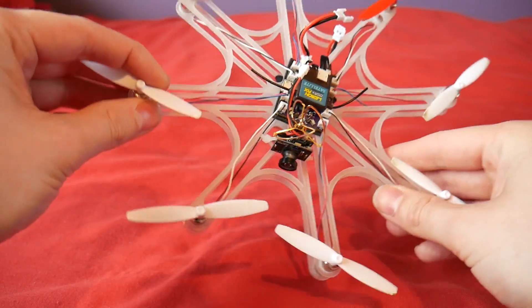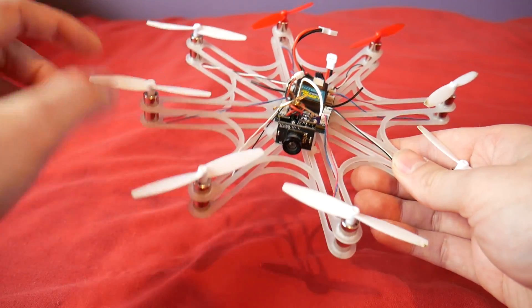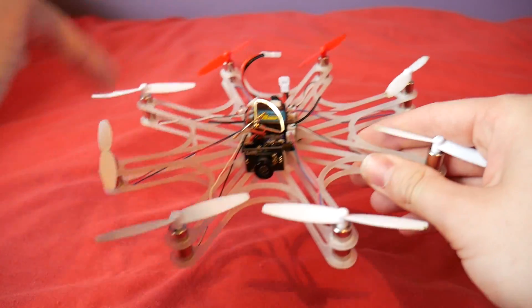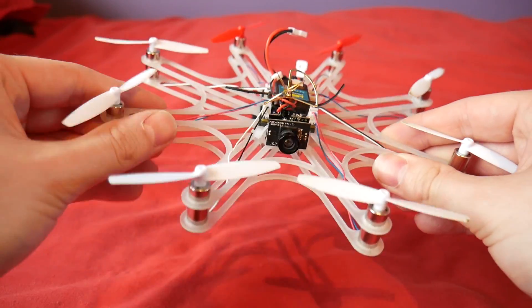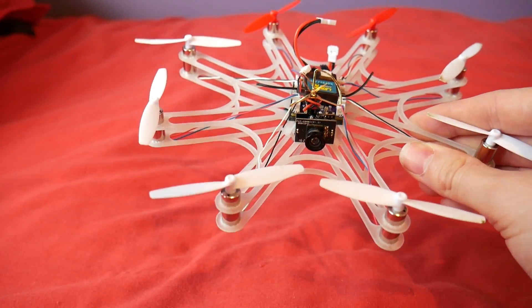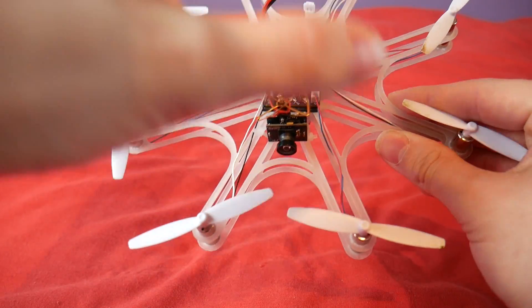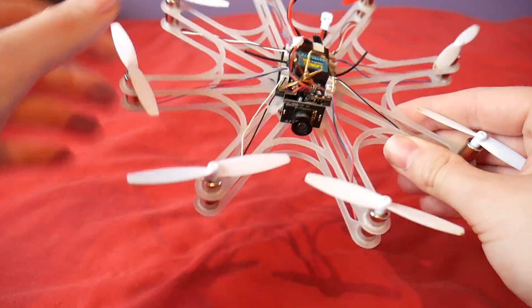The frame of course is also bespoke. This is made by my friend Phil, who has also featured on the channel previously, and he makes these frames himself with a water cutter. If you are interested in building something like this, I'll put a link in the description to the Alien Flight slash Alien Wii Fan Club and if you go on there and have a chat with a few people I'm sure they will sort you out.